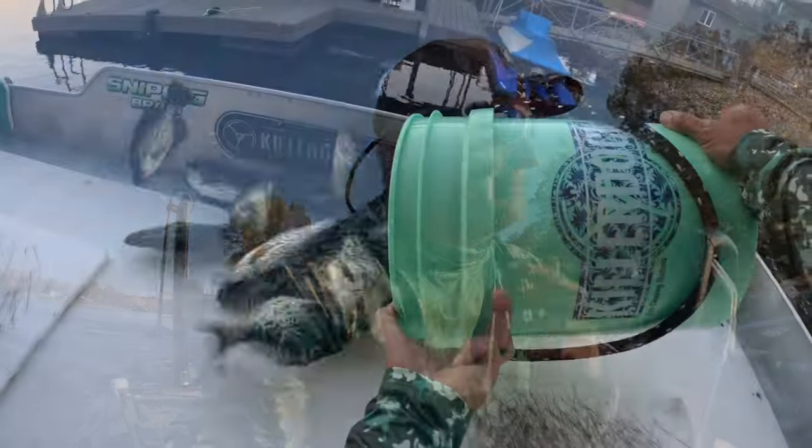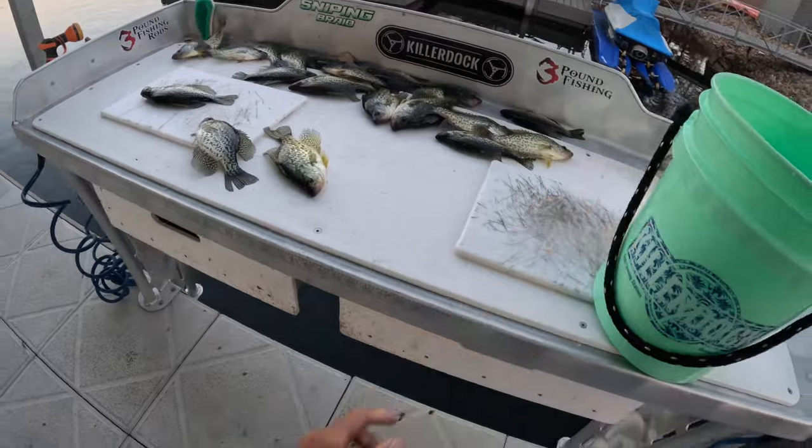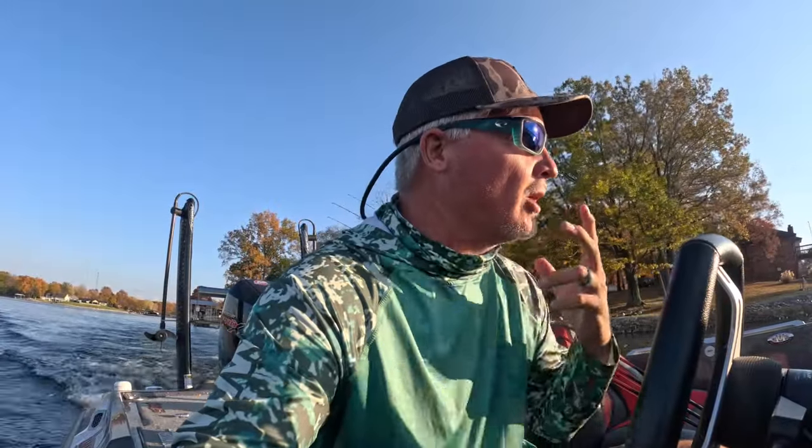Welcome back to Three Pound Fishing! Tonight is going to be fun — we're out in the evening and we're actually going to keep fish today. I've still got that fish fry coming up, so I need fish. I love keeping cold fish. One of the big advantages of fall and winter is that the fish are a little bit firmer, and that's the way I like it.